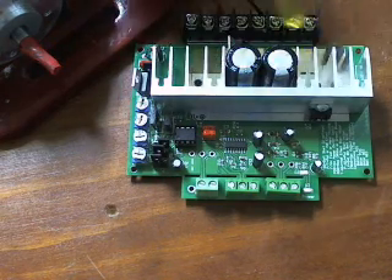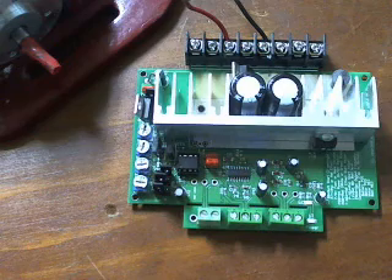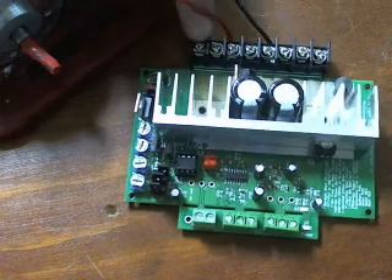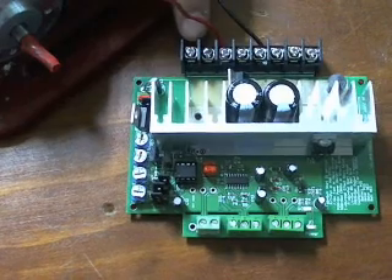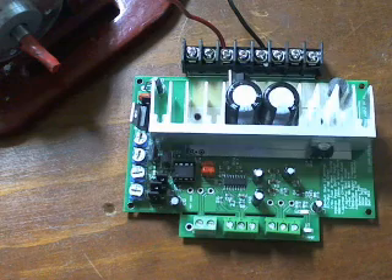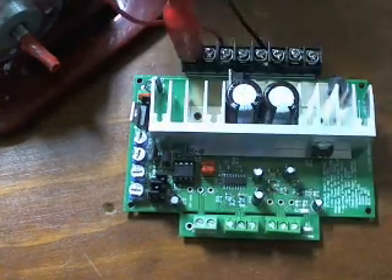We'll start off with all the little terminals up the back here. So we've got all of these down the back here. These first two are for battery positive, motor positive, motor negative, and battery negative. We'll go ahead and hook those up here.